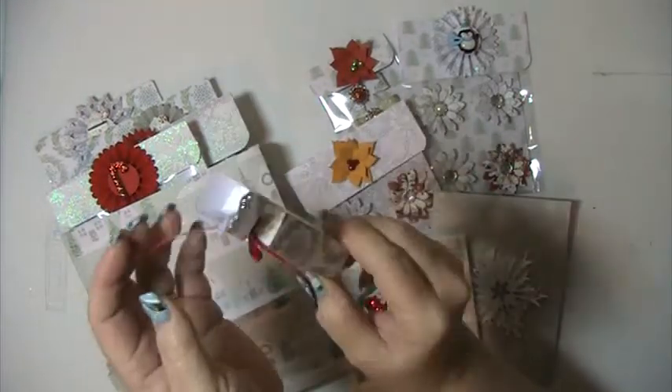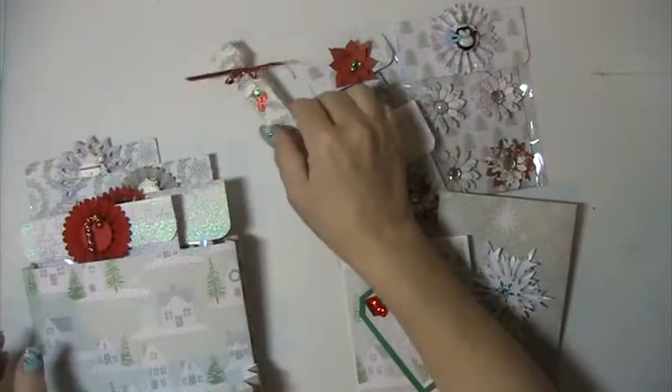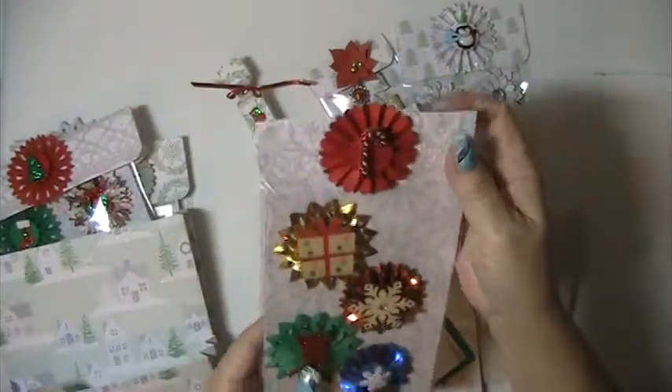This has got some chapstick in it, which I thought I liked. This little box is really cute. I found this on Allie — if I can find it again, I'll put a link to it down below.